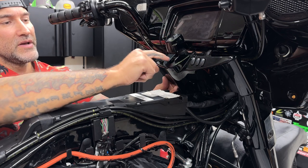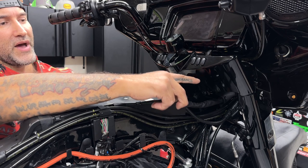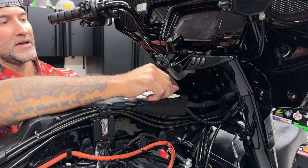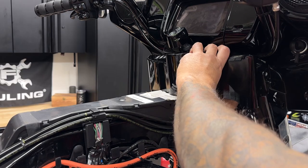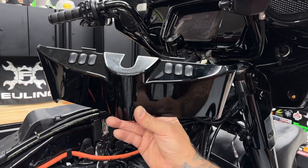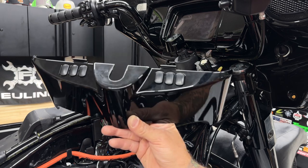But I am going to be changing all this out, so I'll go ahead and pull this dash panel off. There's two connectors on the back. For the left side connector, the release tab is on the top. And for the right side connector, the release tab is on the bottom. So I am doing a color swap on the dash panel and the inner fairing, but that'll be in a later video.